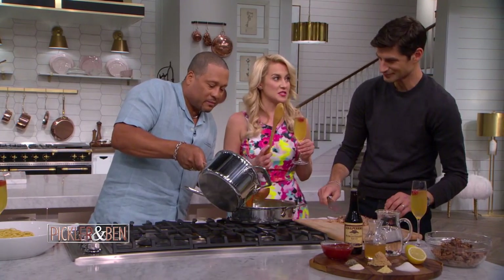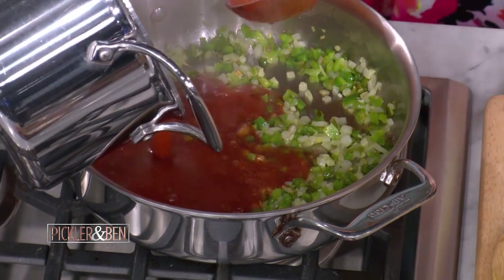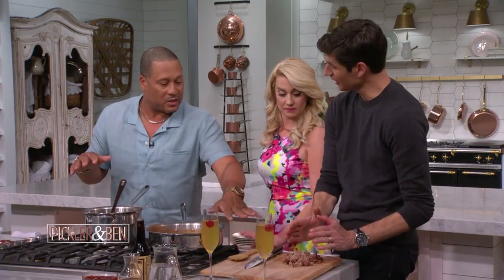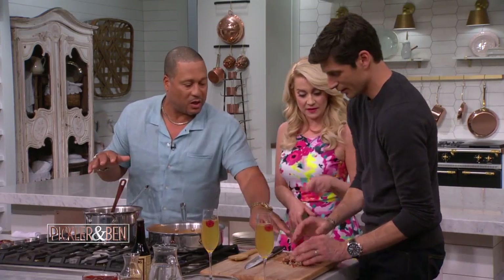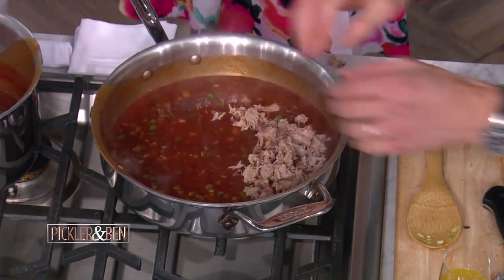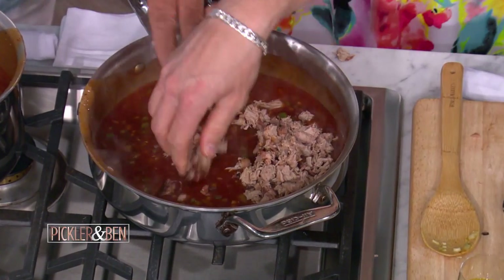Now we're going to pull this right in here. That's going right in there. All of the flavors are marrying. You can let it simmer as long as you like. Ben, put your pork in here and start stirring. Is this cut fine enough? Yeah, baby, that's good enough. Move that knife so you don't mess up her pretty dress. Stir that up.